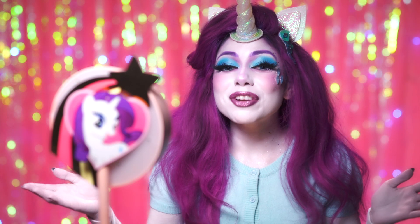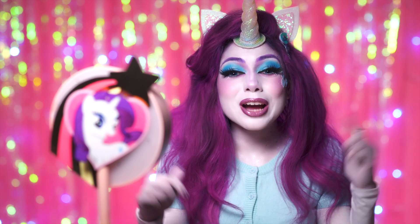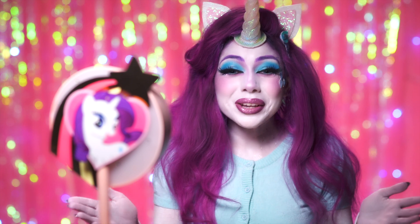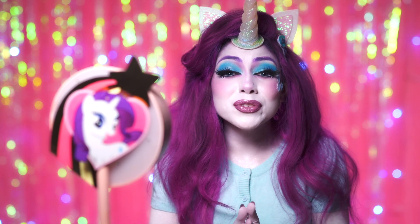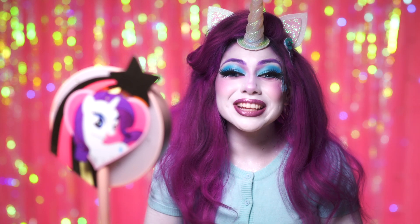And that is it for my first video — a Rarity-inspired look from My Little Pony. Let me know who your favorite pony is in the comment section below, and also what character you would like to see next. I want to let you know that I appreciate you guys so much, I love you, and God loves you. Remember, real beauty comes from within — you are beautiful, baby, so shine like a star.